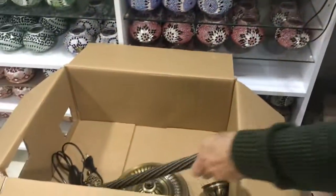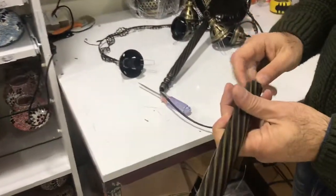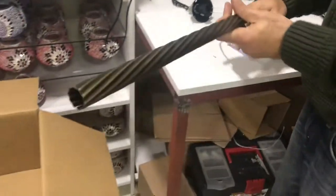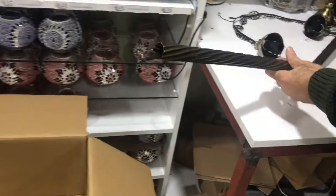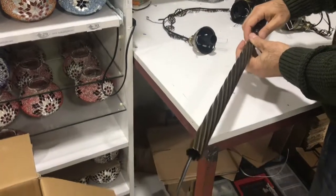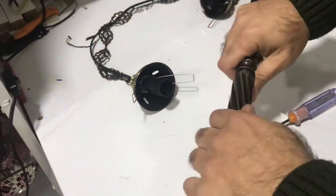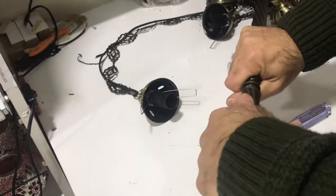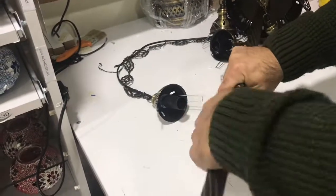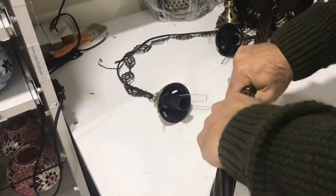As you can see, there is one cable coming from the top part, and there is also a bottom pipe. We are going to put this wire through the bottom pipe, slide it in, and tighten it. And there you go.